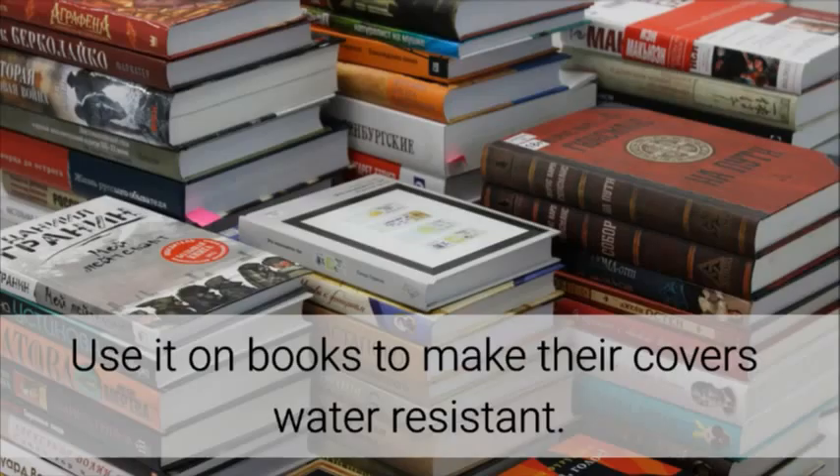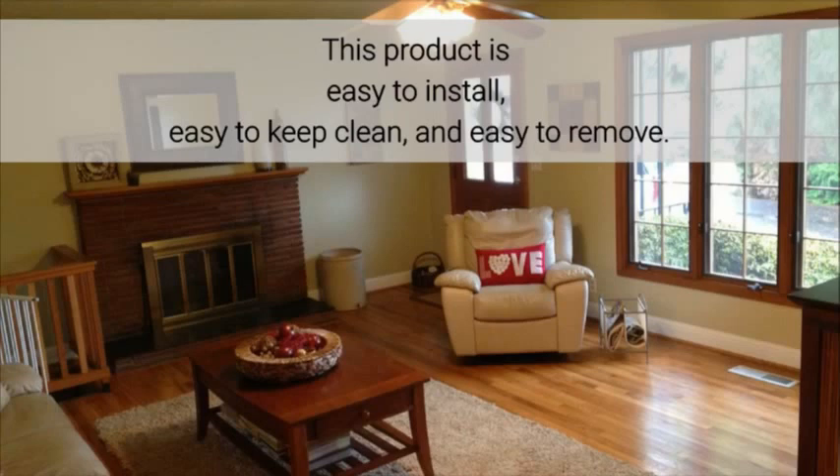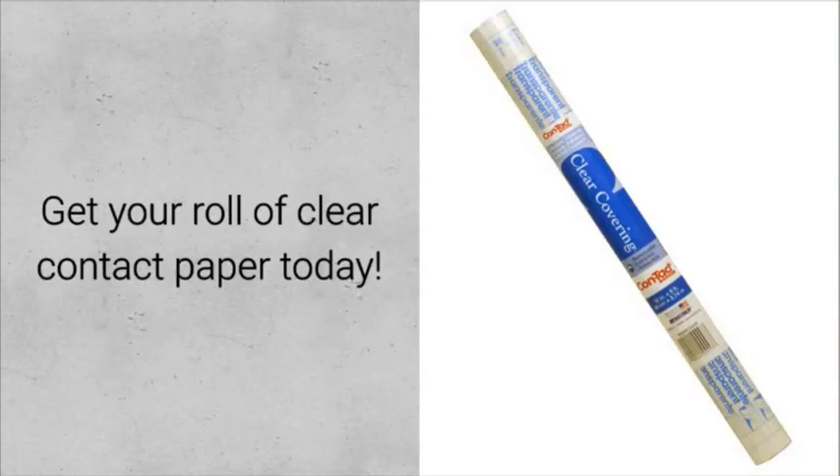Use it on books to make their covers water resistant — there are hundreds of uses. This product is easy to install, easy to keep clean, and easy to remove. Get a roll of clear contact paper today!